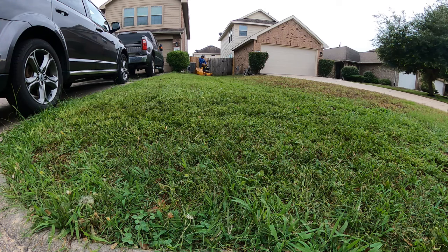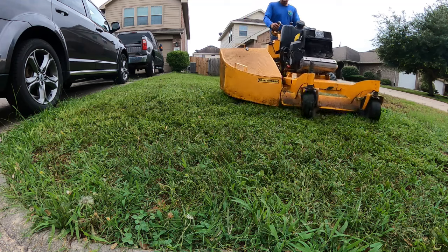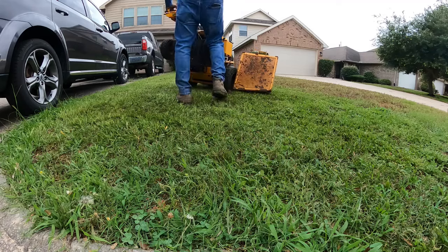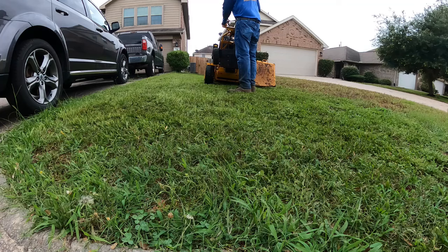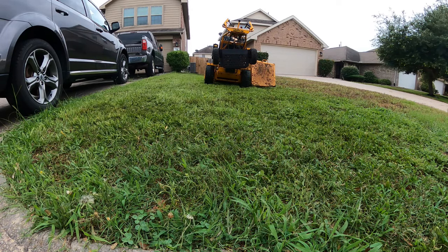That's the way you do it, guys — keep it moving. Keep it moving and you'll get some good results. It's kind of humid out here but it isn't really hot today, just kind of humid. I can kind of work with that.